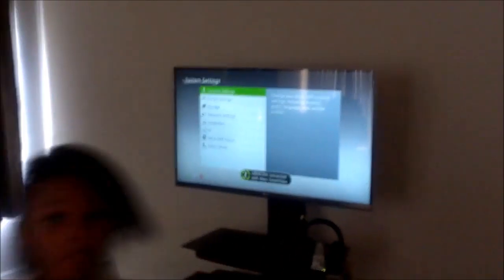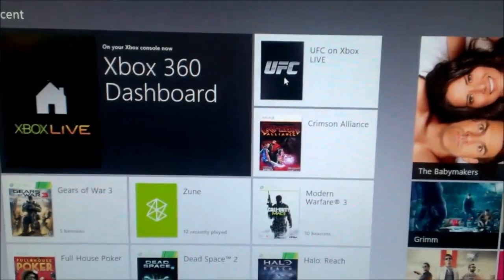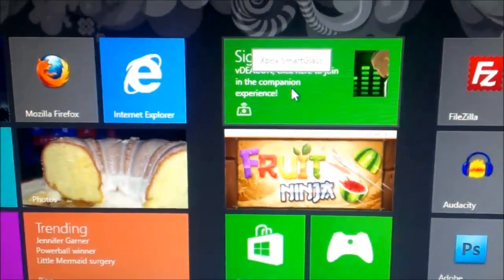Because my 360 is connected, VDeacon is connected with Smart Glass over on the Xbox. Because I was already connected, you had the live tile there. If it wasn't connected, it would just say Xbox Smart Glass on it.